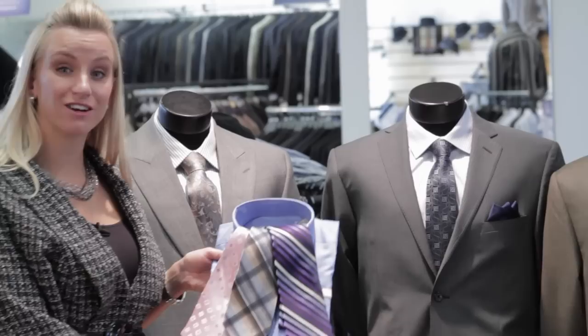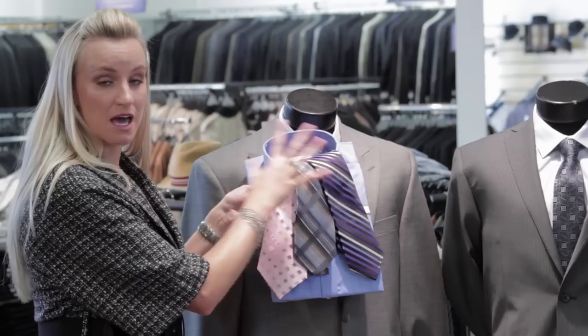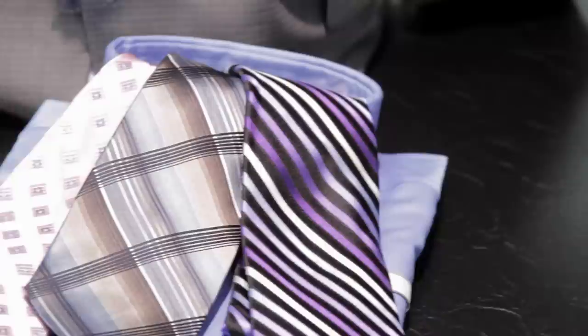And for our lighter dove gray suit, we have a bright cobalt blue shirt — then you match those patterns and colors to mix the color of the shirt with the color of the suit, and it gives a great, awesome look. This is a great way to give some color and some flair, and not just go with that safe white shirt you've always got hanging in your closet.